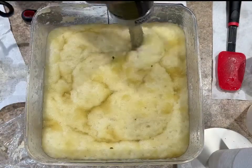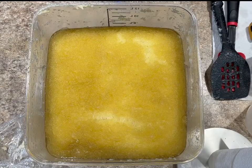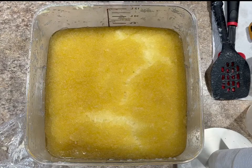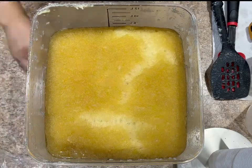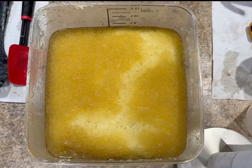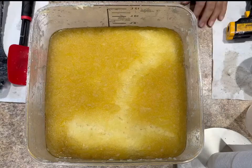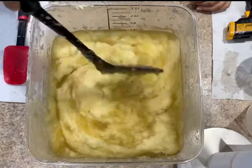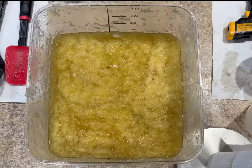At this point I can see that the color has changed and the consistency is a lot thicker — it does stick to my spatula so I know it's getting there, but it's not quite there yet. You can see it's still fluffy, but in just a few seconds you're going to see how it goes to a beautiful golden color and then a nice vaseline-like consistency.